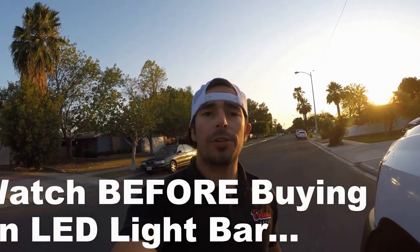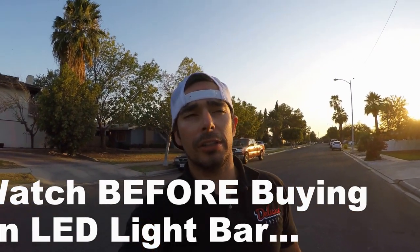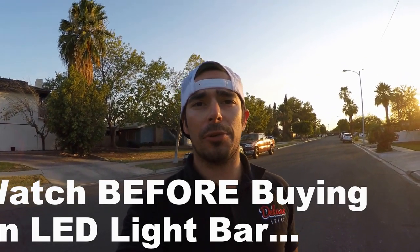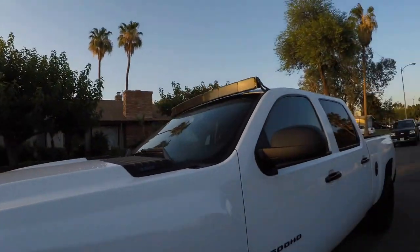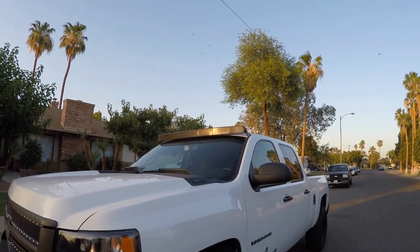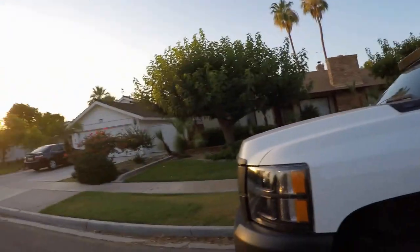What's up YouTube, just wanted to do a quick video on a light bar. I've made a few mistakes when I bought mine and I wish I would have seen this video when I was purchasing mine, because it's kind of an expensive buy — that's the 54-inch curved light bar that I bought for my truck.